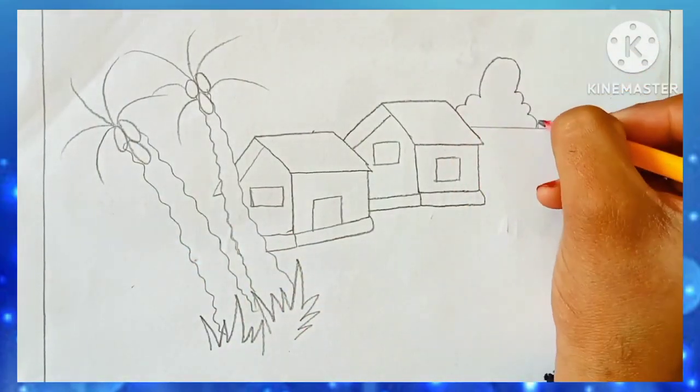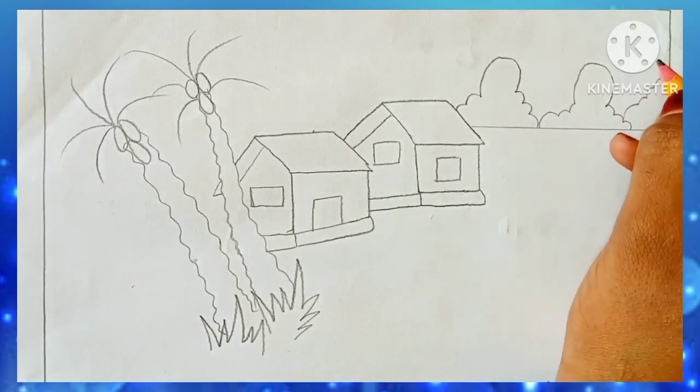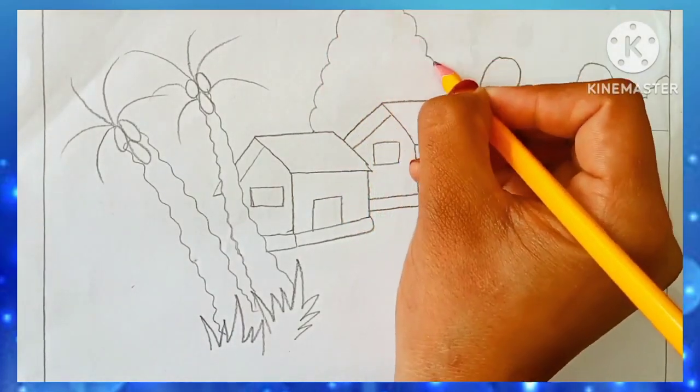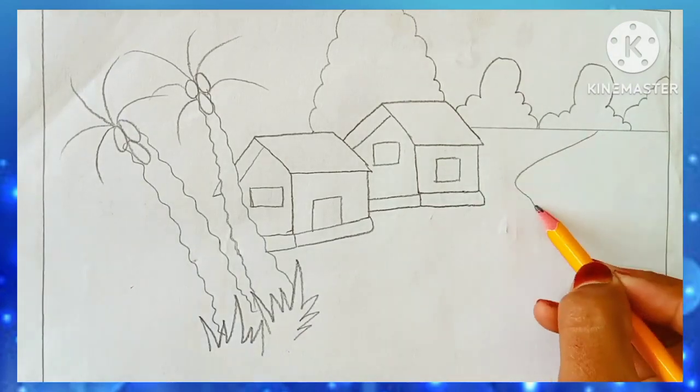Please do not forget to leave your comments. I will try to respond to all of you. How do you feel about my drawings? And don't forget to subscribe.